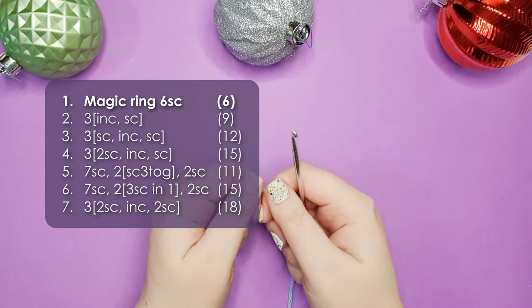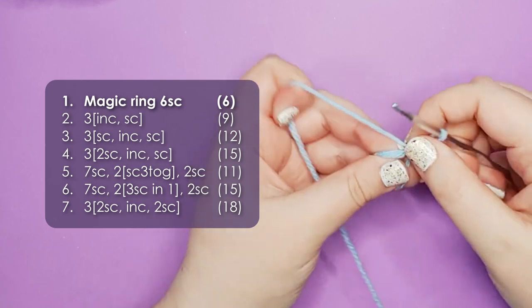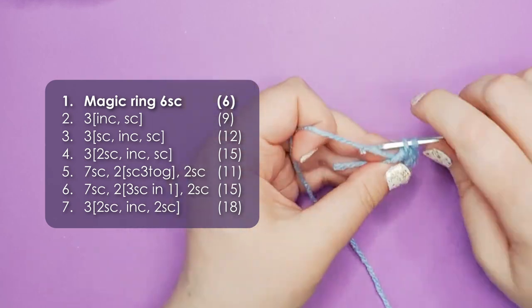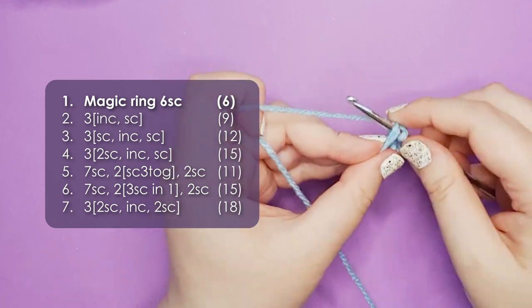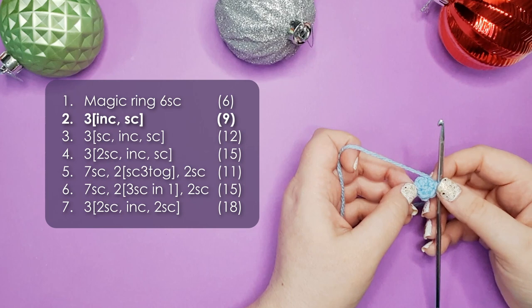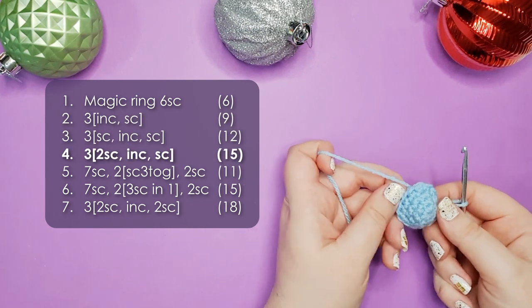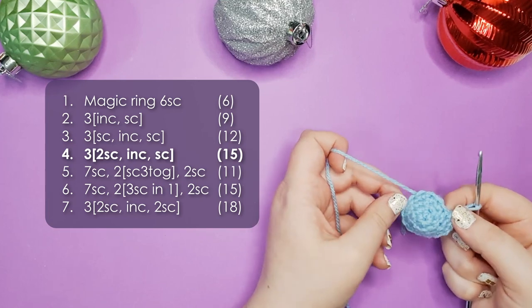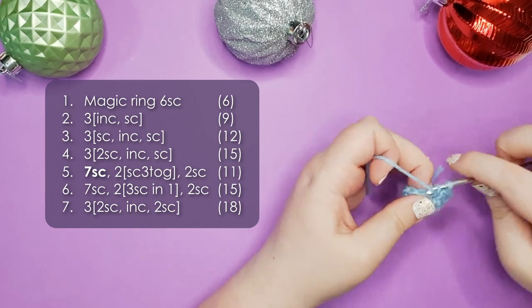So to start our shark we grab a strand of our shark colour and we make a magic ring of 6. Just like that. We're then going to work the next 3 rows to get our stitch count up to 15. So here we are at the end of row 4 and we should have 15 stitches around in a vaguely triangular shape. Row 5 starts with 7 single crochet around.